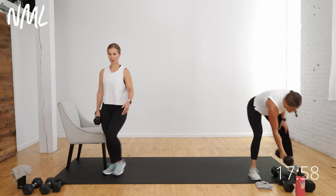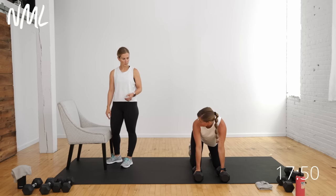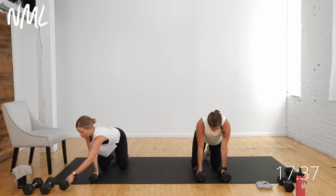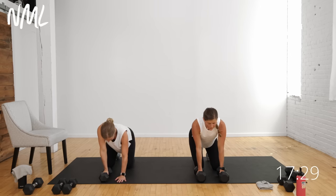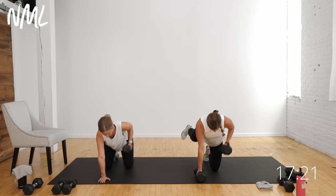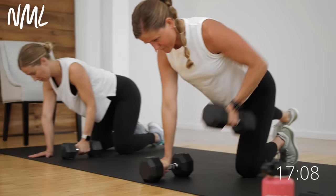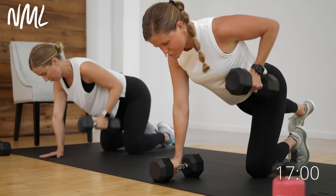Awesome job — that is our two strength exercises for circuit one. Now the one-minute burnout. Try to go heavy again — we're focusing on the back and adding some core. Come down to a quadruped position, on all fours. Megan's going to stay on all fours and row just on the right arm for 30 seconds. I'm adding a bird dog — kicking my left leg long as my right arm rows. Thirty seconds per side; I'll tell you when to switch. Just isolating one side at a time, pulling from the elbow, elbow to rib cage.